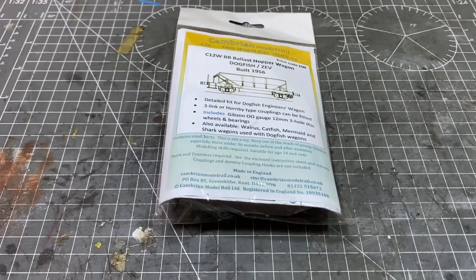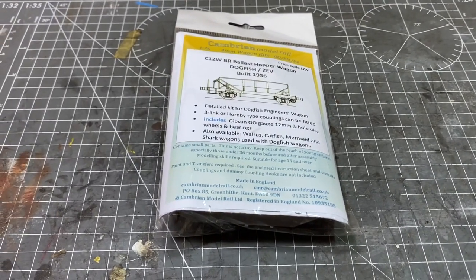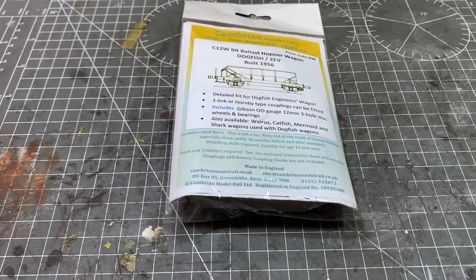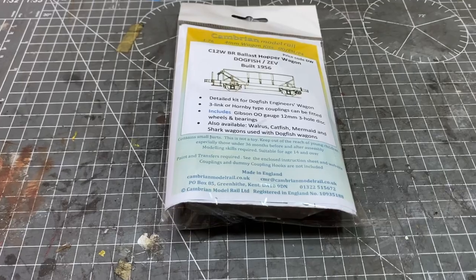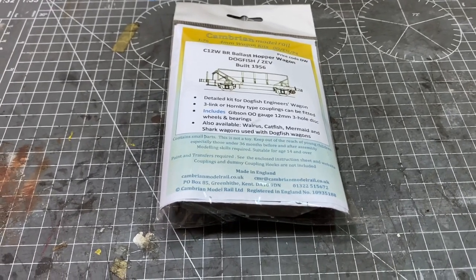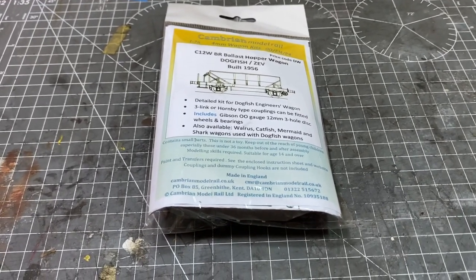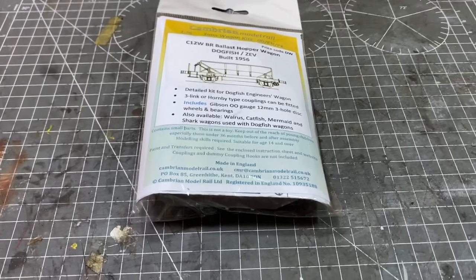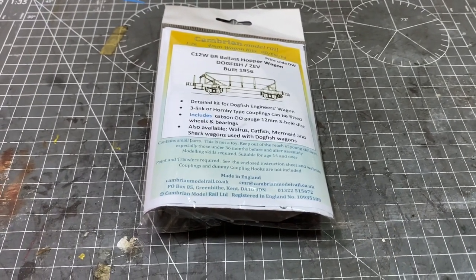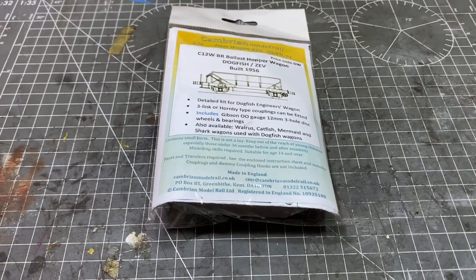The Cambrian wagon was the overwhelming winner, so in this video I'm going to be opening it all up, building it, and then painting and weathering it as well. This version of the kit does include wheels, which some Cambrian kits do — most of them don't — so I will be able to do that, although there are no couplings, so I'll have to dig around in my stock box to see if I have any that are suitable. If not, that's not a problem — I'll get the wagon built and we can add those later.